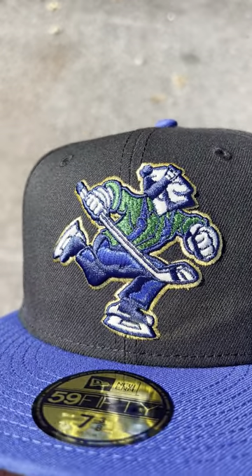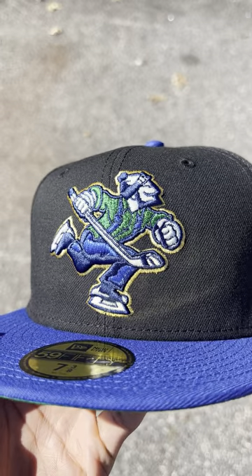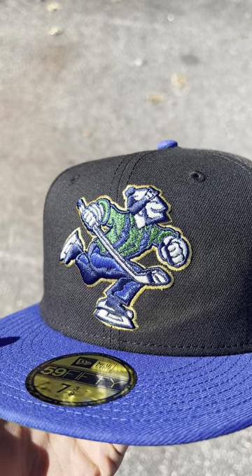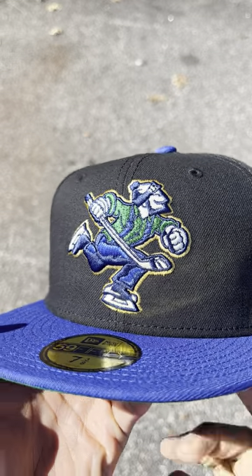Look at him, he's about to score a mean goal. Got the metallic green, the metallic blue, outlined in metallic gold. Now I'm really looking at it out here in the sun — this logo is very good looking, very handsome logo.